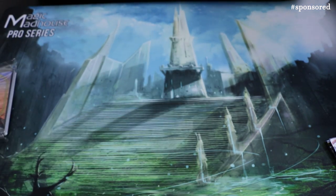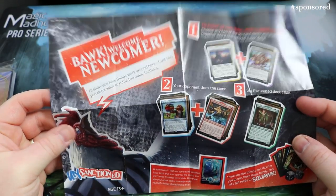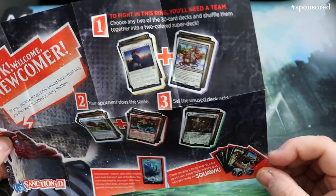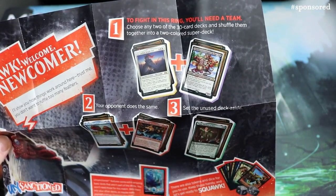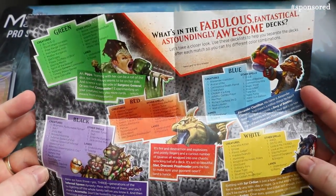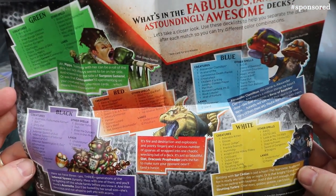Behind the packs there's a little leaflet. It reads: 'Welcome newcomer, I'll show you how things work around here — trust me, you don't want to ruffle too many feathers.' To find this ring you'll need a team, so you can basically team up the decks. Your opponent does the same — pick two colours each, set the unused deck aside. On the back it has the deck list, which is really handy, with green, red, black, white, and blue.